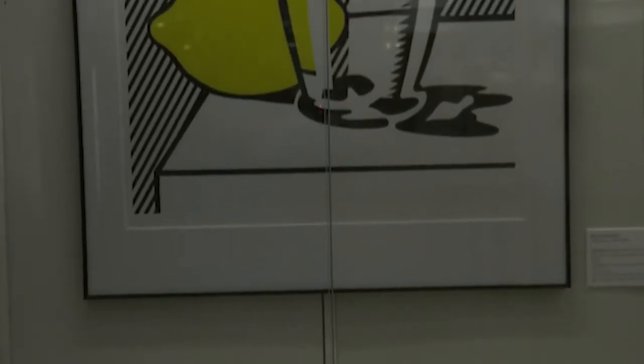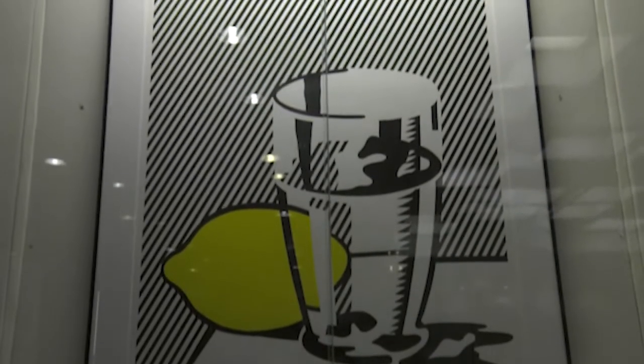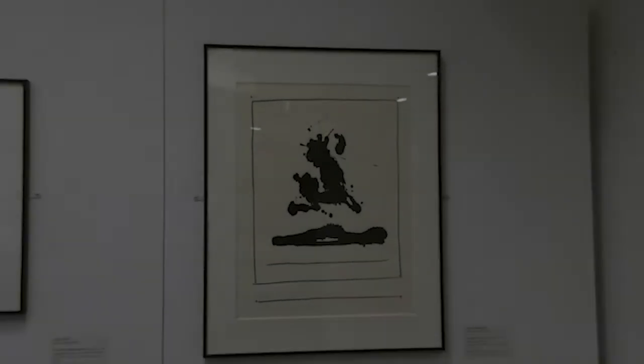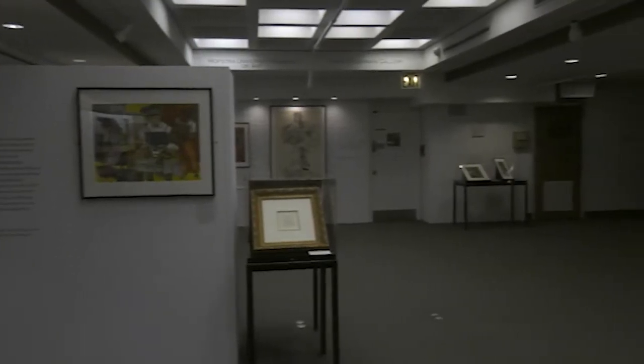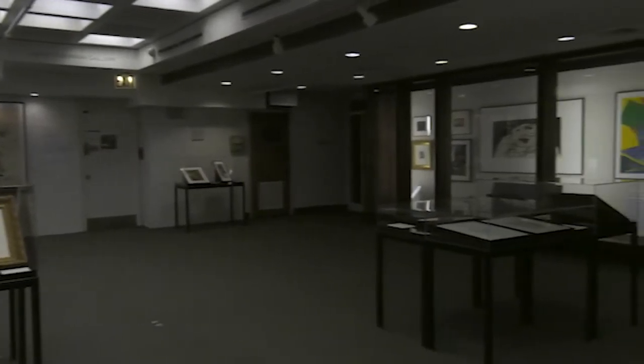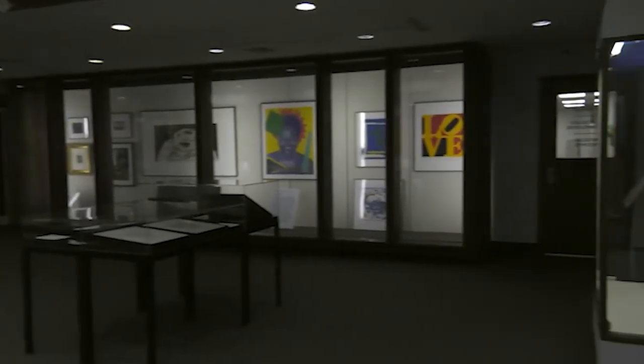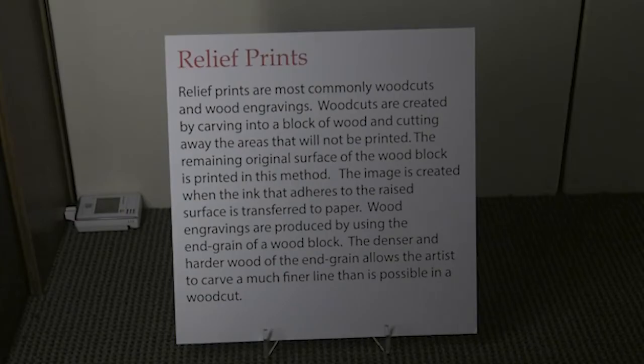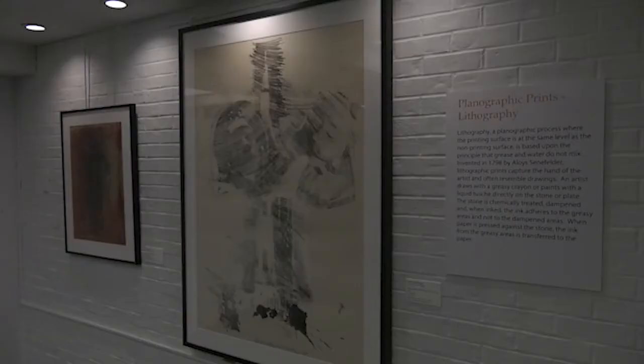Off the Press is one of the exhibitions currently on view at the Hofstra University Museum of Art. It is an exhibition that illustrates four different printmaking methods. Each section — there are four sections — discusses the type of prints and the way they're made. It has to do with what part of the printing plate or the screen is printed, whether it's a relief, which is the top surface, or intaglio, which is the incised lines.